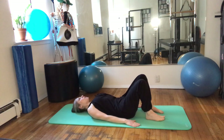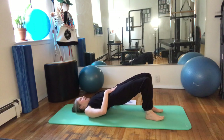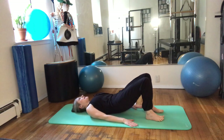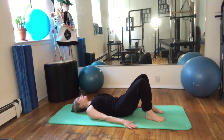One more. And then continue that to roll up to a bridge — scoop in all the way up, reaching the knees forward. And then roll down, scooping in. Knees really reaching forward. Feel the top of your head reaching away from the rest of you. And back down. Feel a nice length through the back.